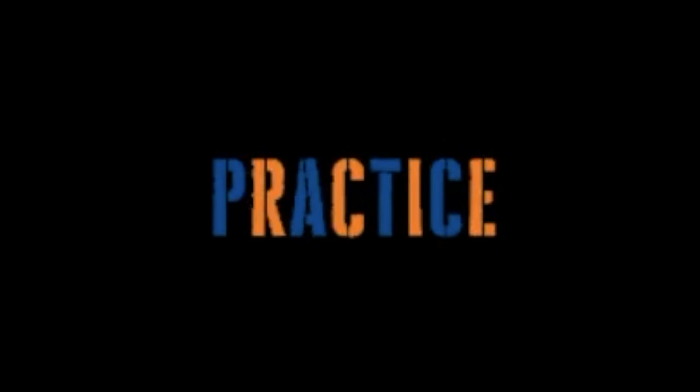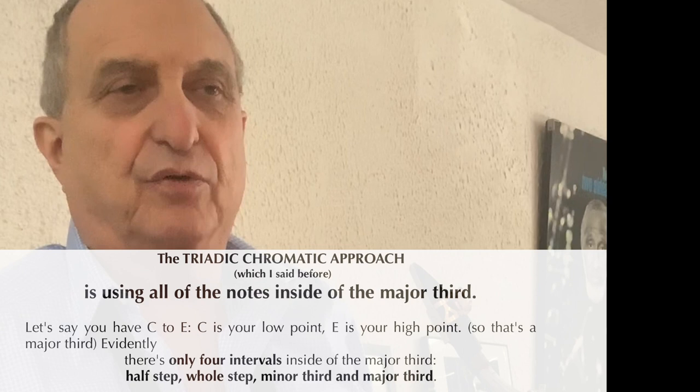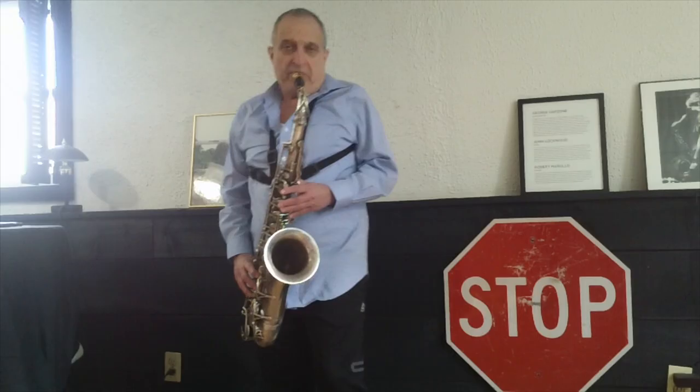I'll give you a little example of how to practice the chromatic approach with all the intervals inside of a major third — say concert C to concert E. Trying to play these ideas, the four intervals that you have, and not being repetitive.